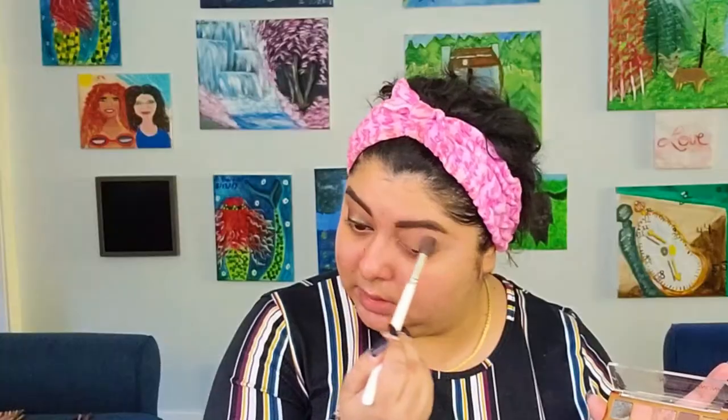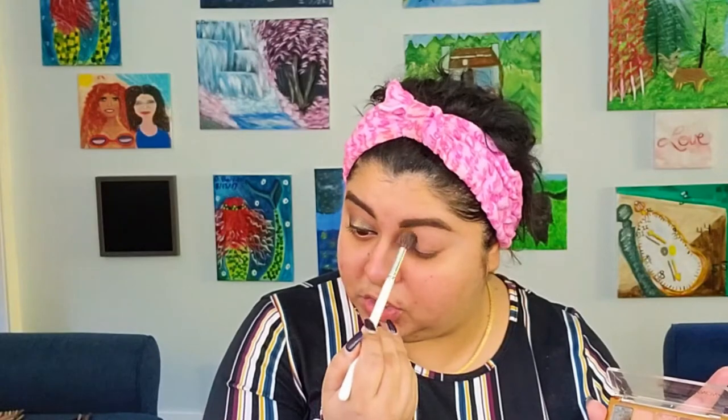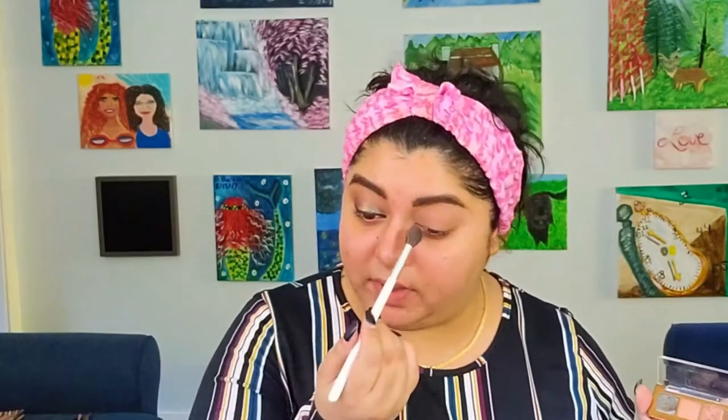We're going to go with the shade Earth and put it all over the lid. We can call this our base shade. This look is very simple and doesn't take that long to create, so that's a good thing.